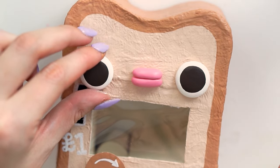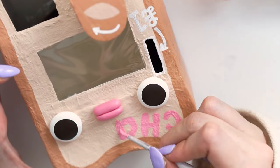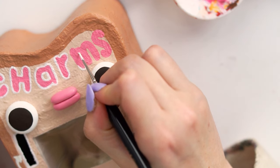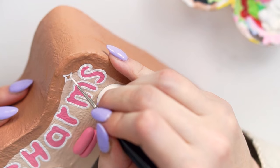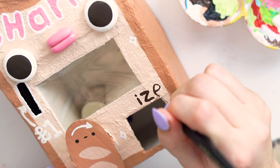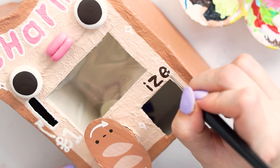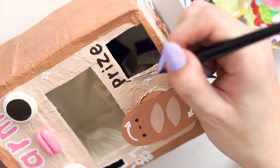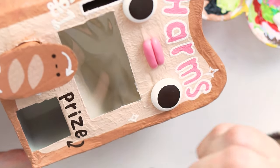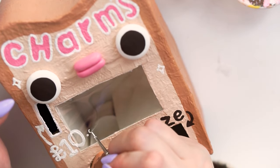I decided I needed some text across the top, so taking the same pink I used for the lips I free-handed the word 'charms' on it. I tend to do my text painting upside down — I think I just get a neater finish that way. Then with a tiny pink brush and white acrylic I added liner around the text, added a few little sparkles all over it, and also painted the word 'prize' down the bottom, in the same dark brown as the pupils and the little face on the baguette — it all fitted in really nicely.